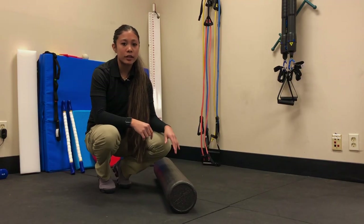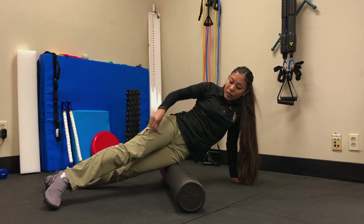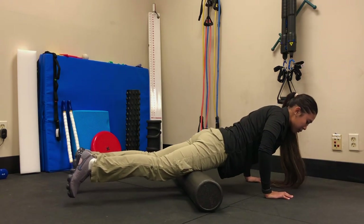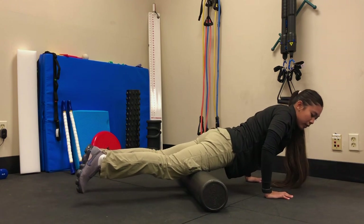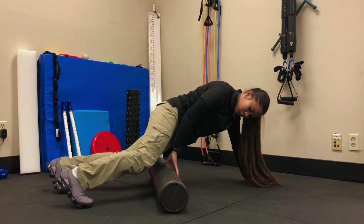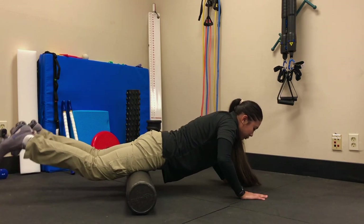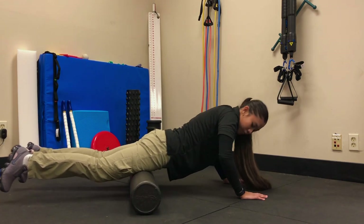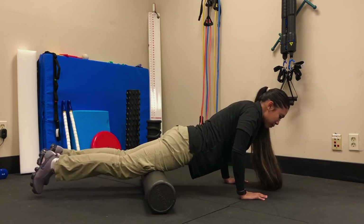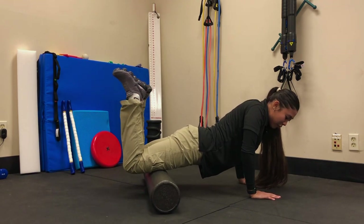Next, we're going to foam roll our quads. Divide this into two zones as well. The first zone is from your hip joint to mid-thigh — start by rocking back and forth, slow and controlled, for about one to two minutes. Then move on to the second zone, which is from the top of your knee to mid-thigh. You can also try fanning by going side to side, or try active motion by extending and flexing your knees.